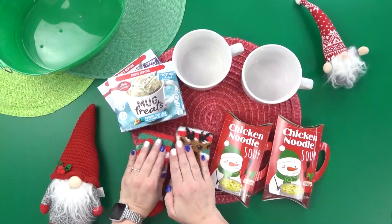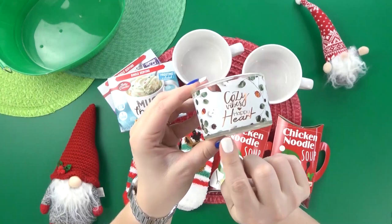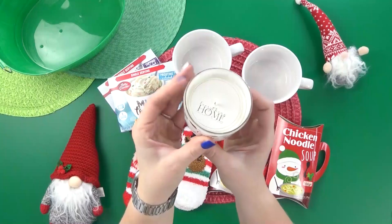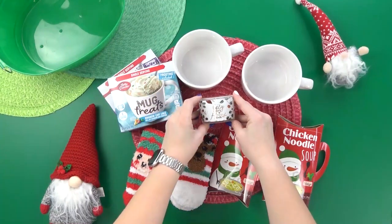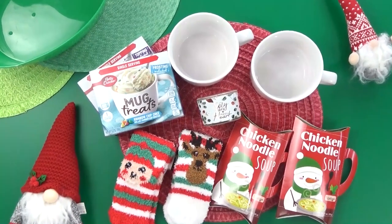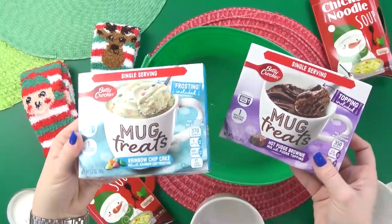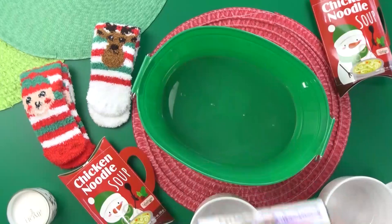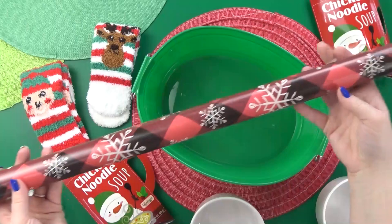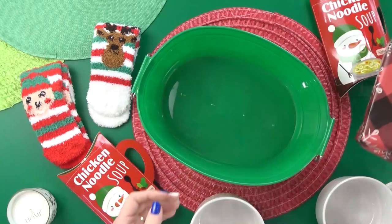So that's already eight items, and to keep this basket on budget, I'm just adding one more thing: a cozy candle. Now you have to be careful when you buy candles from Dollar Tree — not from a safety standpoint, but from a smell standpoint, because not all Dollar Tree candles actually smell very good. Before I start building this basket, I want to dress up the boxes of mug treats since they're not looking very Christmassy. I'm going to wrap them up in this really pretty buffalo check wrapping paper that also has little snowflakes on it.